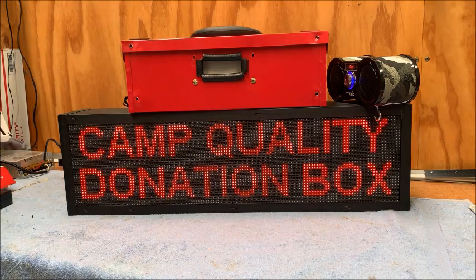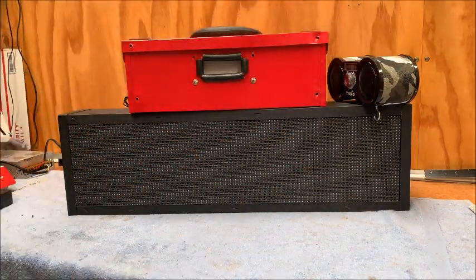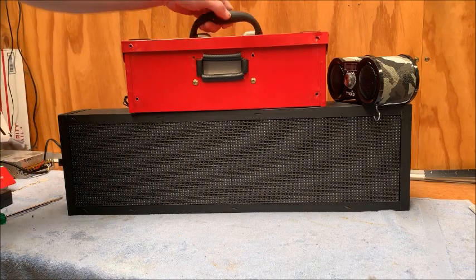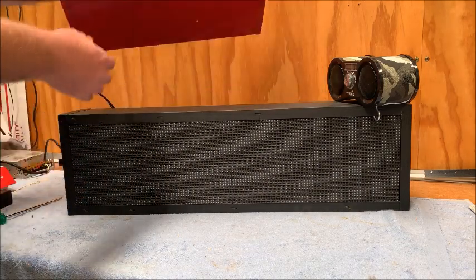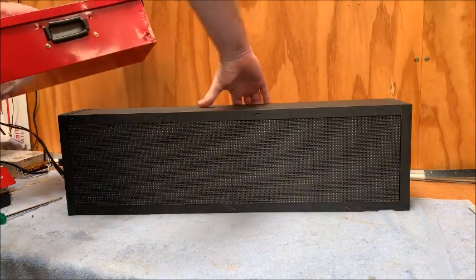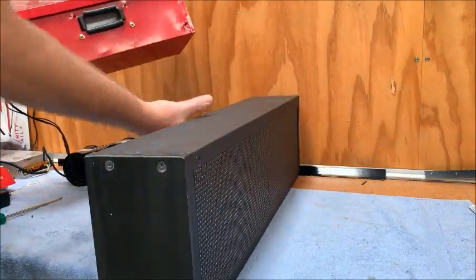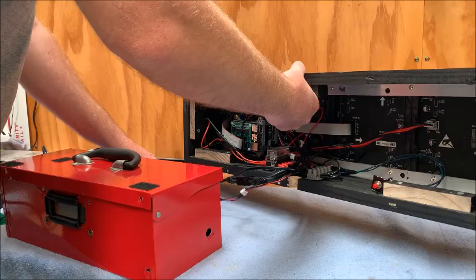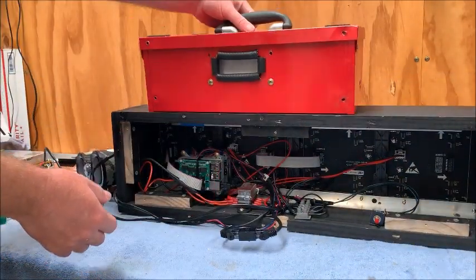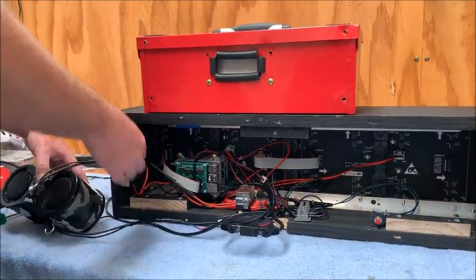I'm going to switch the power off now because we've got programming running — we don't want to play around with any electronics. I'll spin it around so you can have a look. We have our donation box, our radio, our panels, and all the magic behind it. The wiring is still very much at prototype stage.